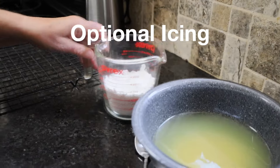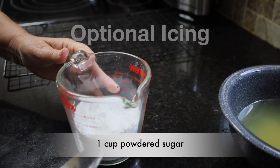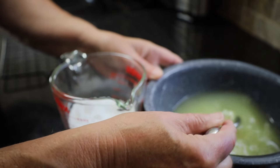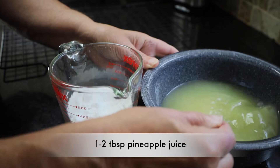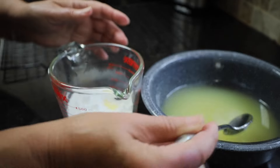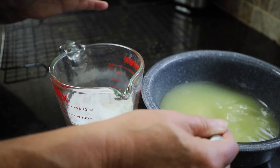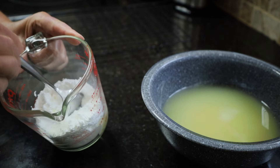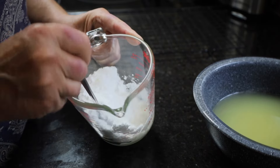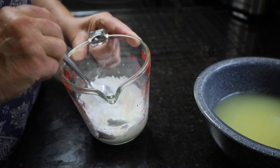While our cookies are beginning to cool, let's do the icing. The icing is one cup of confectioner's sugar, and you can use one to two tablespoons of the pineapple juice from the can, depending on how thin you want your icing to be. I'm going to do about one and a half tablespoons because I want mine fairly thick.